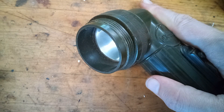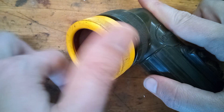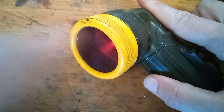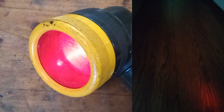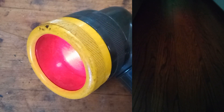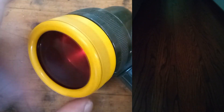Now let's check out some of those filter options. We'll start with the red filter. The red is supposed to help preserve your night vision, so it's not as jarring going from light to dark. They also had blue and green filters, but mine didn't come with any of those.